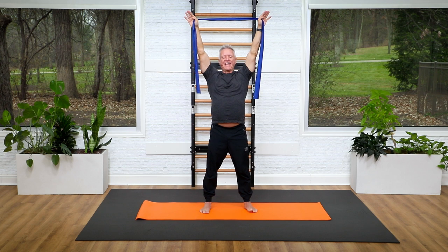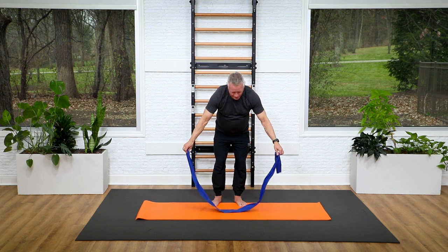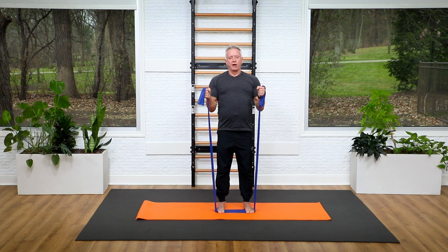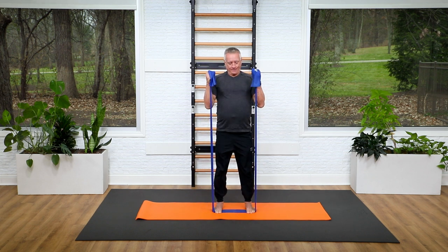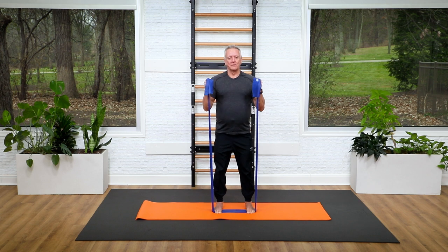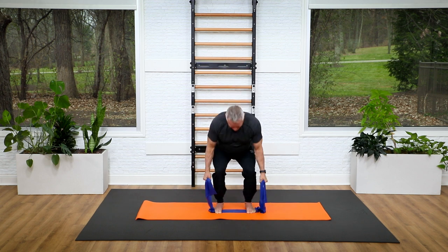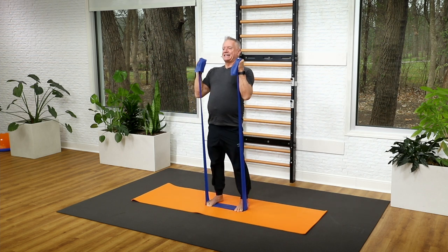Bring the band down and let's stand on it. Spread it out and stand on it with the balls of my feet. I'm going to choke up on it a little bit and run my hands through like I'm holding onto ski poles. Come down into a squat, knees tracking over the center of the feet, press up and bend — inhale down, exhale up. Keep the back nice and long. You'll notice you get no tension at the bottom and some extra tension at the top. Five more: down and up, four, three, down and up, two, and one more time up.